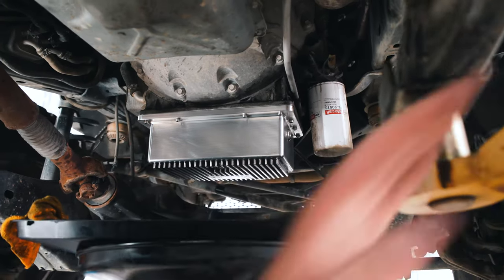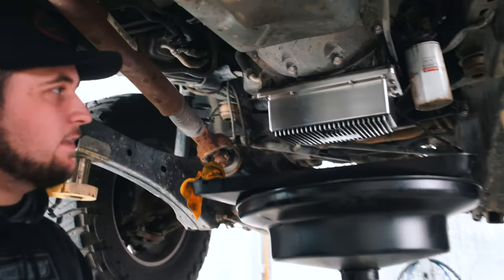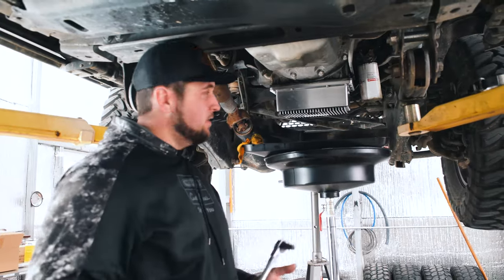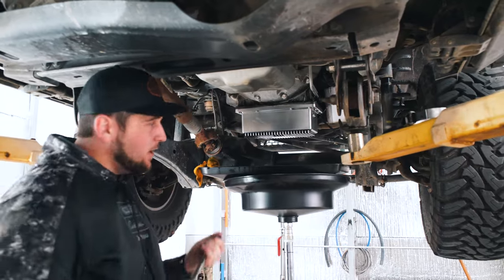We're going to go ahead and get the plug removed and get the oil draining, then get the oil filter off and let that drain. Then we'll move to the lower fuel filter once we've got those two drained out, and then we'll be right back.